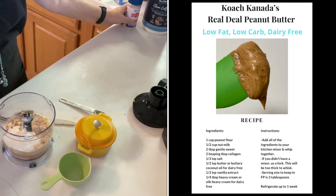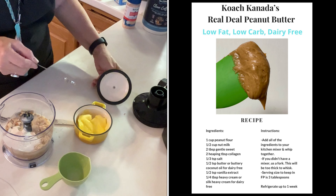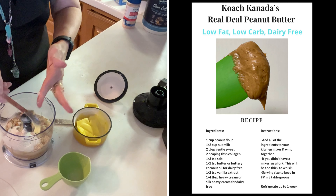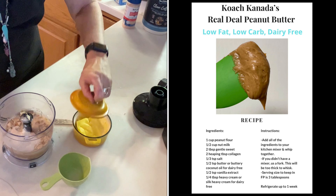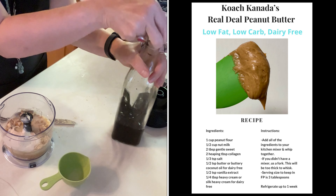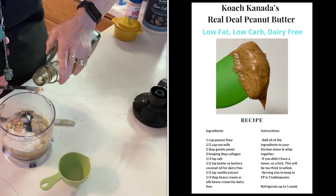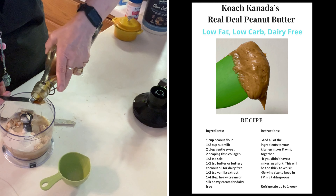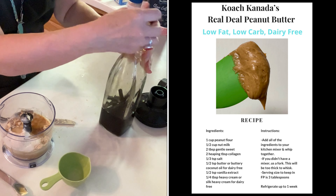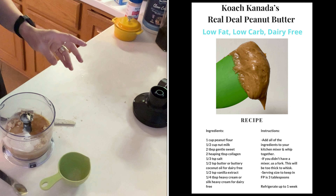Then a half a teaspoon of butter or buttery coconut oil — I have butter in my butter dish so I'll put that in. And a half a teaspoon of vanilla extract — thank you Laura Dean for my bottle of vanilla so many years ago that I just keep refilling, still got the old beans in it. There's my half a teaspoon of vanilla extract.